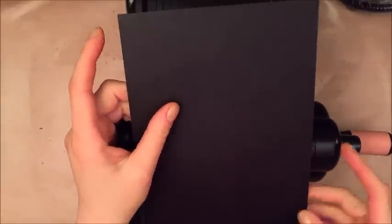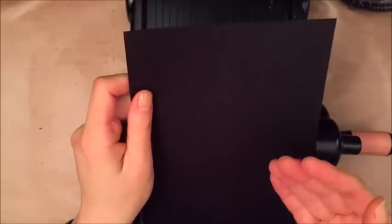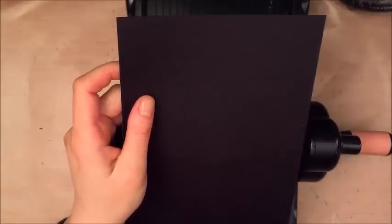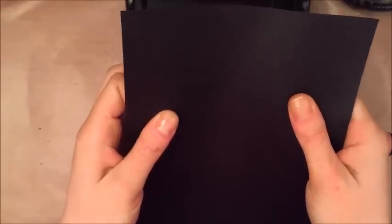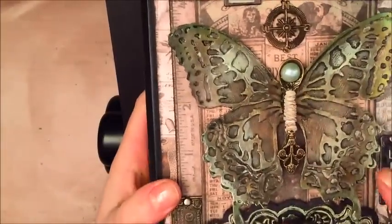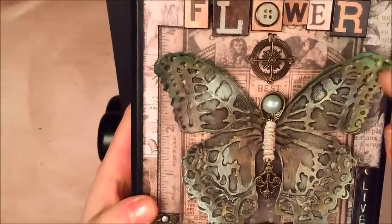What you can also do, and what I'm going to do today, is to add aluminum foil tape, which you can get from your hardware stores. I'm going to add that to the back of the butterfly because when you do that you will get a butterfly that you can shape a little bit more and it will stay more in the shape that you put it in.